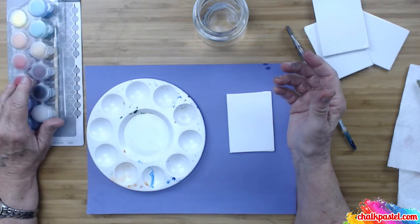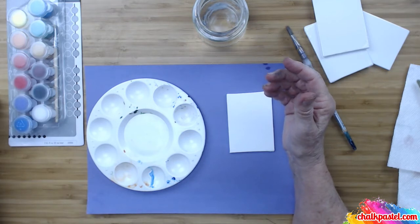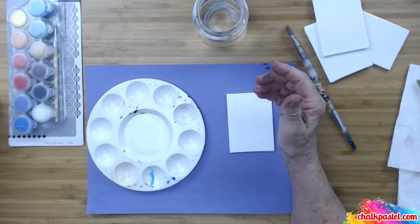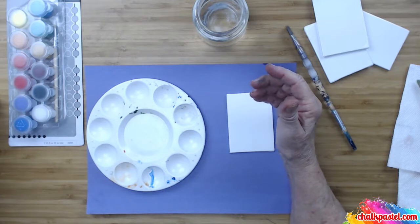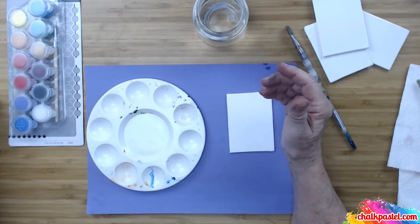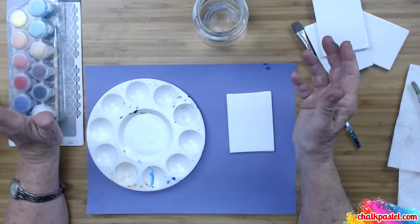You can get a set this large for under $10, or you can get just little pots of paint — what we call the basic primary colors — and they're less than $10 and they come with a brush. You don't have to go and spend a lot of money — no, you don't. I recommend that we start small.